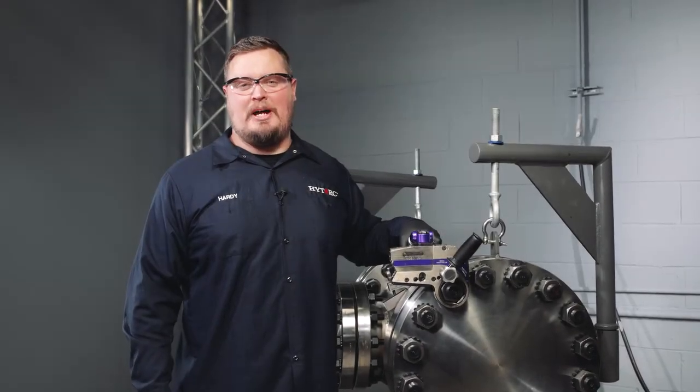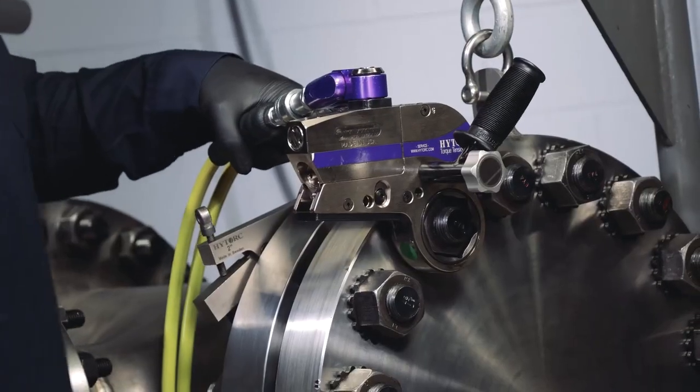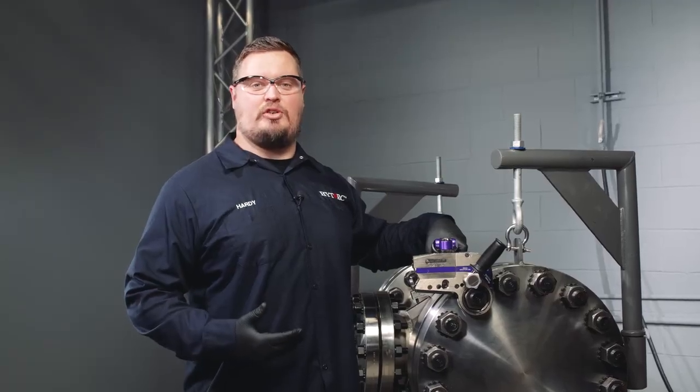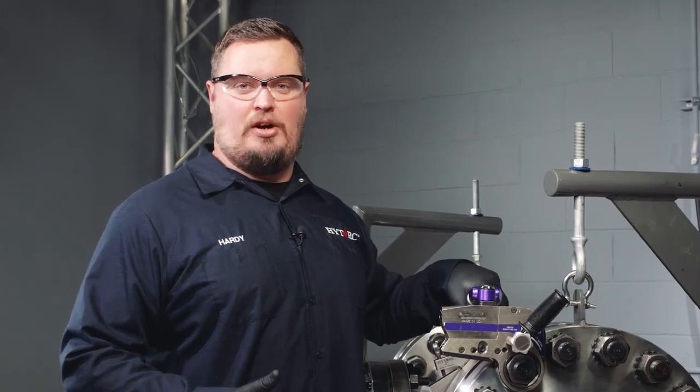Hey everyone, Hardy here from High Torque. Let's talk about reaction forces. When using torque to turn a nut, you have an opposite and equal reaction force. A reaction force can create a pinch point. A pinch point is any area of the application that can cause bodily harm.